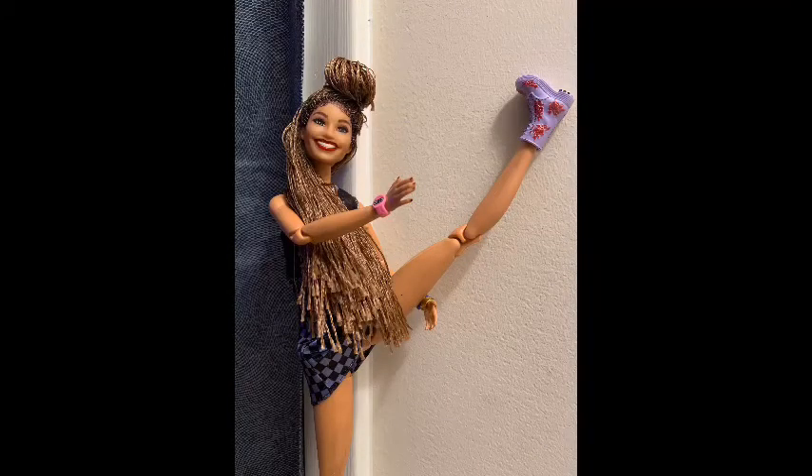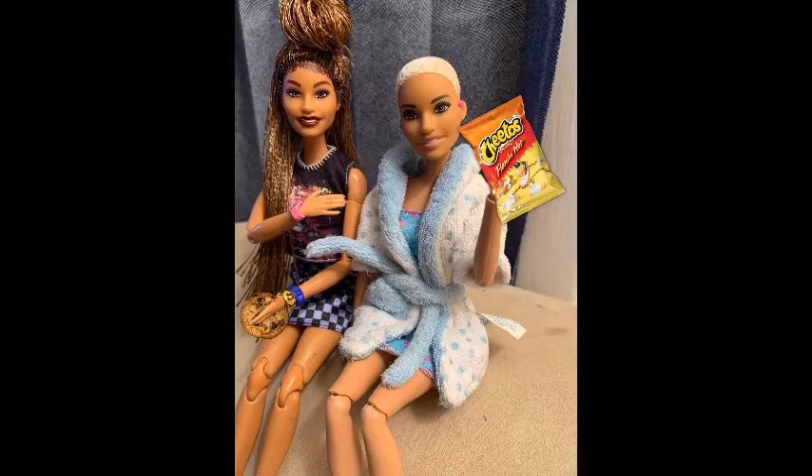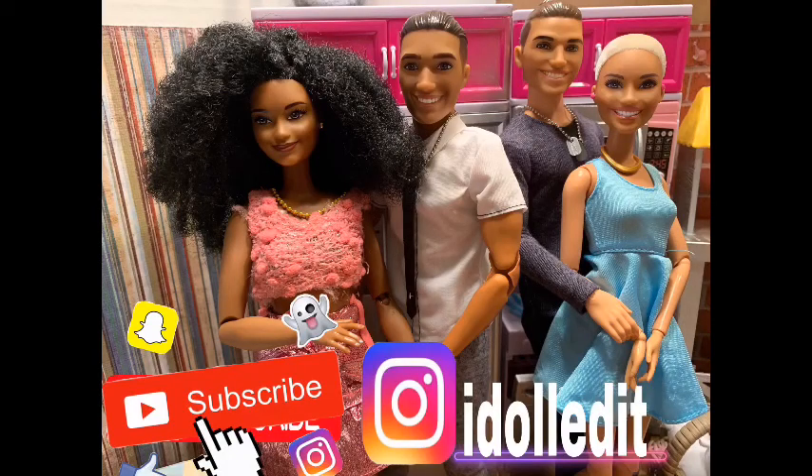If you have any questions, hit me up. Also, please follow our Instagram — it's @idolledit. I'll also show you guys how I redid her boots as well. Bianca just wanted to say hey! But yeah, this is her look — I really love her look. I'll probably get another one to show you guys how I did it. If you're interested, let me know. Please like, comment, and subscribe — have a great day!